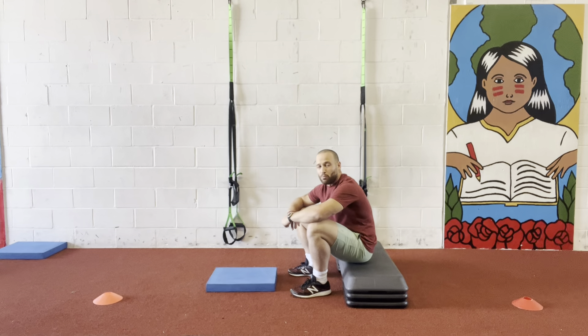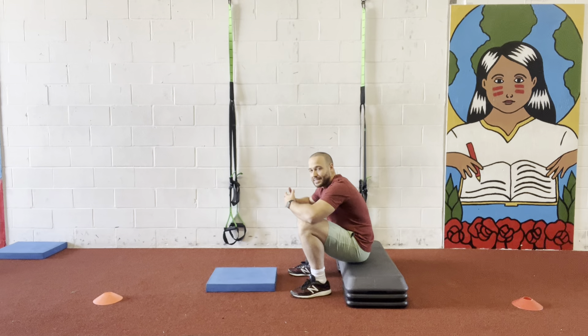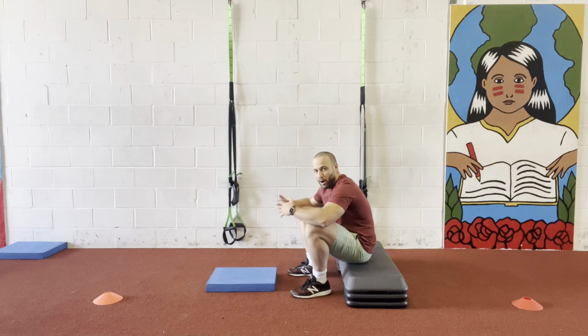Hey, what's up guys? It's Bryan here from Full Body Legs, hope you guys are enjoying your beautiful day. A lot of people wanna start doing a handstand press, even before they learn how to do a body press.